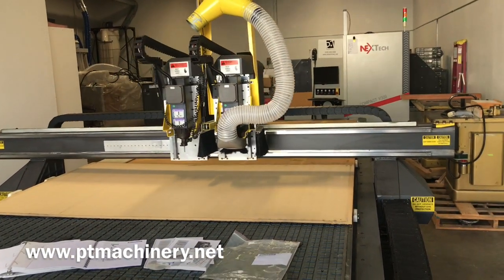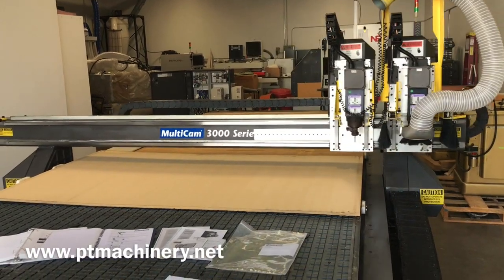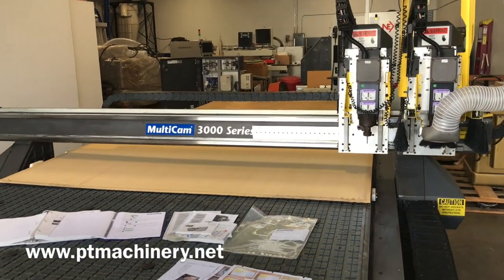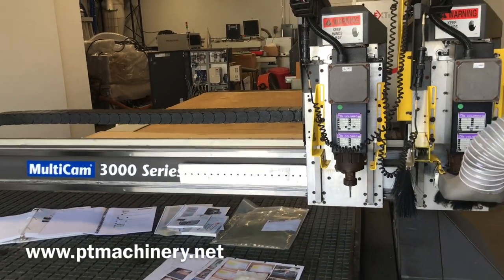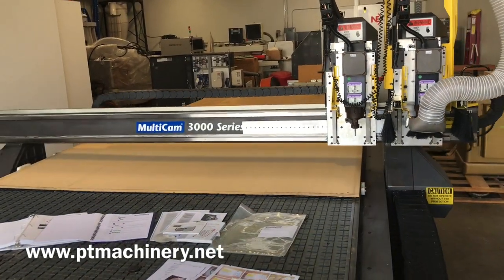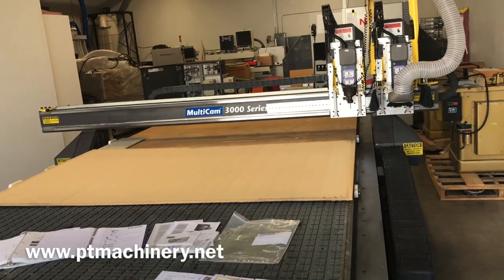Now we're doing some high-speed parking commands on the keypad. You can really hear just how quiet this machine is — very solid, very smooth, no issues.